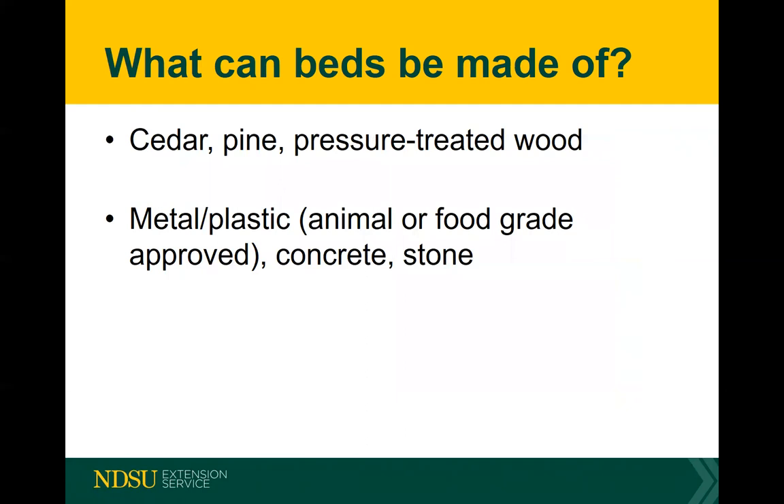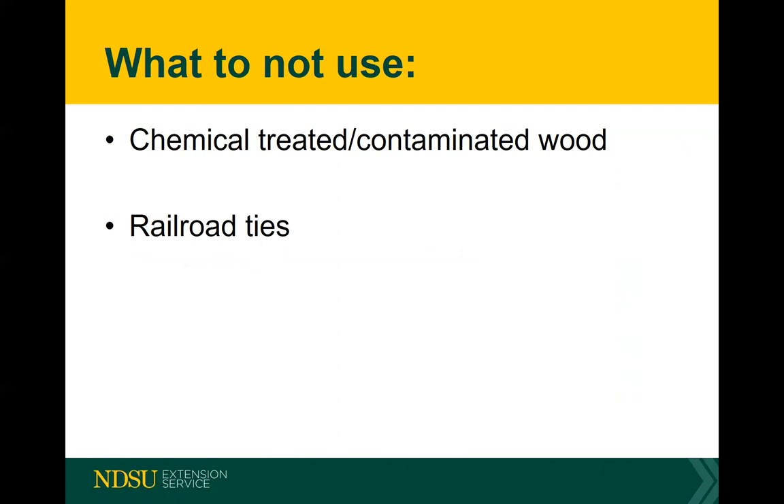What can raised beds be made of? Cedar is fantastic — it just seems to last forever. If you're low on resources, pine or pressure-treated wood works: pine is very inexpensive and eventually just rots. Metal or plastic — go for something that is animal- or food-grade approved. Concrete or stone gets expensive and isn't movable once placed. What not to use: chemically treated or contaminated wood and railroad ties — these have been known to cause health problems when you eat the vegetables grown in them.